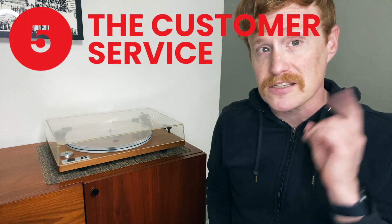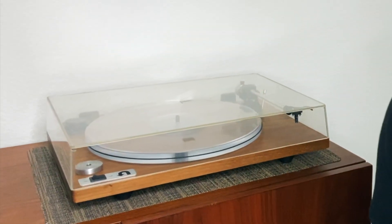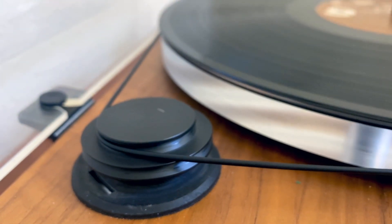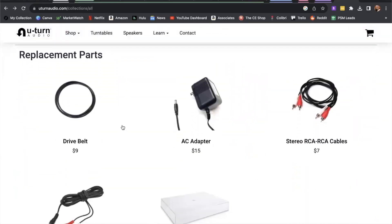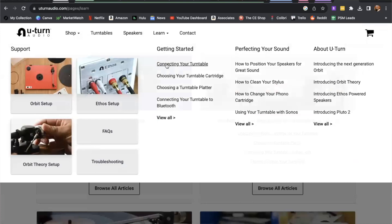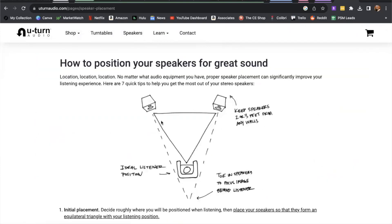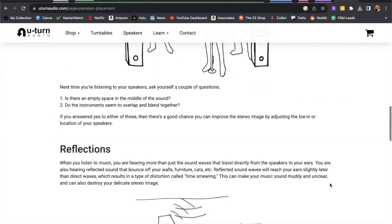Number five, customer service. When I first got this turntable, there was a scratch right here along the top of the lid. They replaced the lid promptly, and when I wanted to replace my belt, I was easily able to pick one up from the U-Turn Audio website. I've been thoroughly impressed with this company, and I recommend this turntable to anyone who asks what to buy. You can also poke around the U-Turn website for a wealth of knowledge on turntables and audio systems in general. They provide a treasure trove of resources, which I also love.